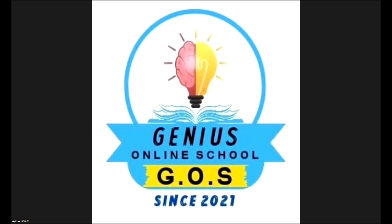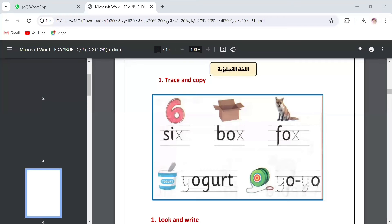Here we are. This is the first paper. The first question is 'trace and copy.' We are going to press the pencil on the letter that is made on the note. We have six words — let's combine the sound. We are going to do tracing: box, fox, yogurt. This is the first question.